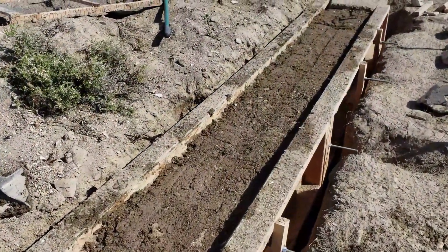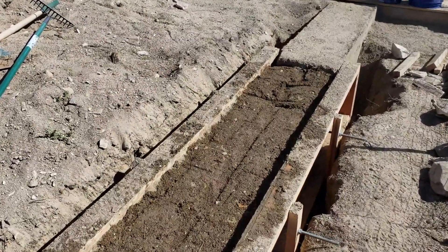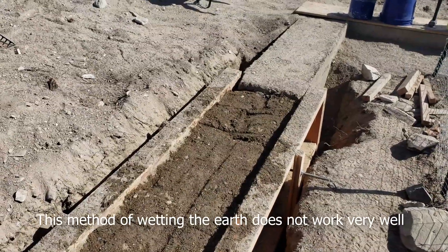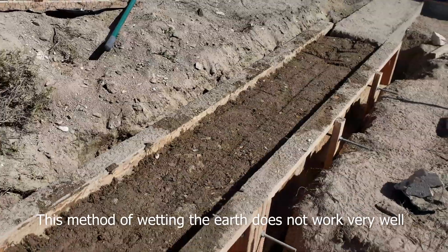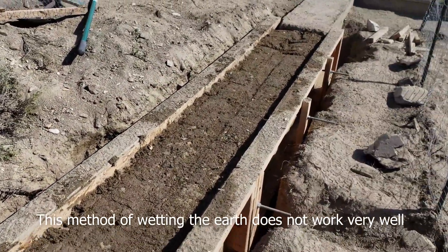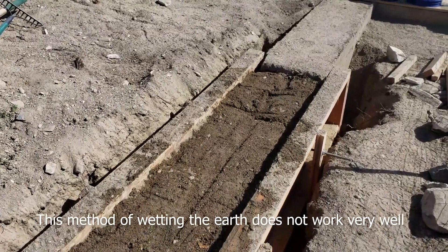I put in a five inch layer of dirt, but the dirt's too dry so I poured water on top of it. I compress it down a little bit, not entirely, just to help the water soak in. Now I'll give it a few minutes to sit and let the water migrate down a little bit. I might even have to put some more water on top and then I'll compress it again.